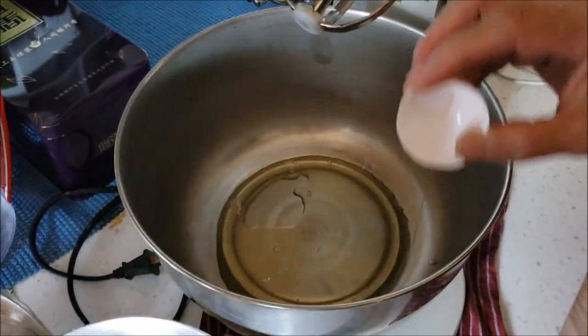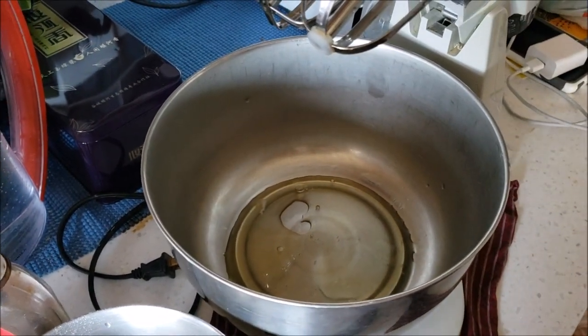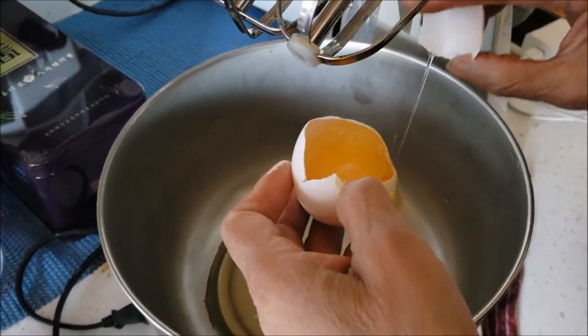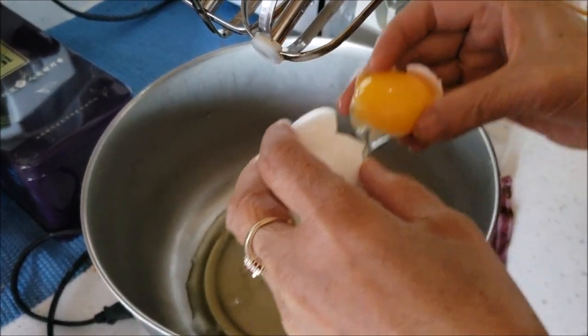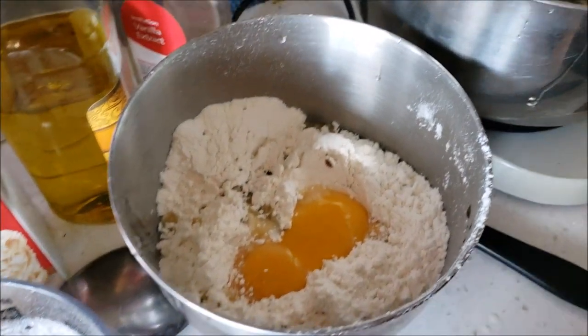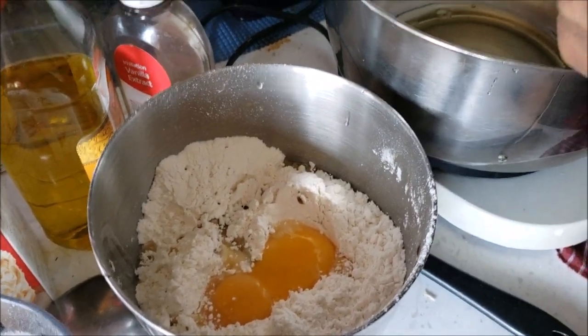Put it in this processor right here. You're supposed to separate the white and the yolk — it's been a while since I made it personally. So you separate it and the yolk goes in with the cake flour.